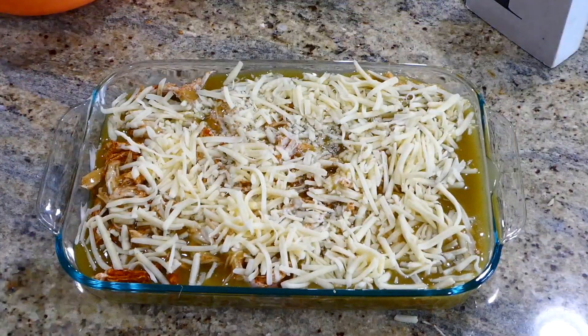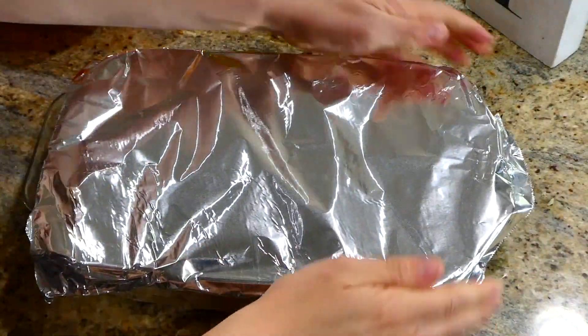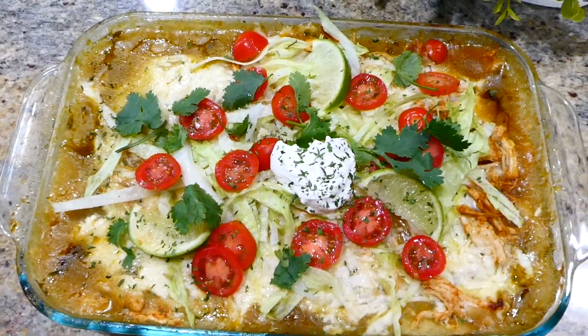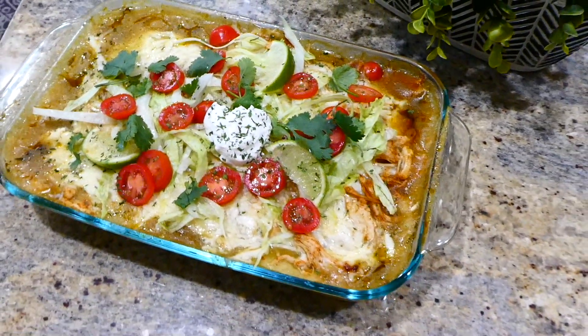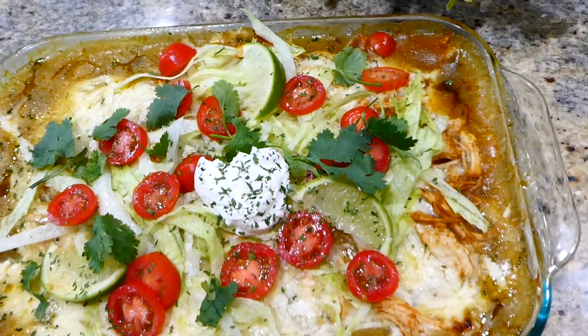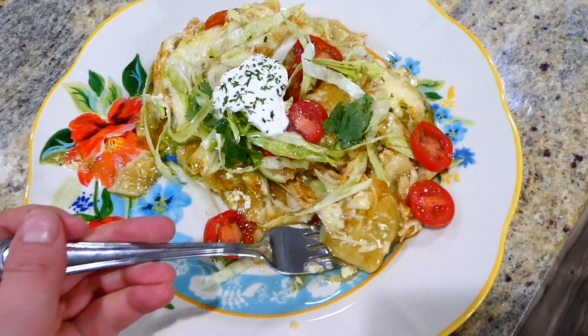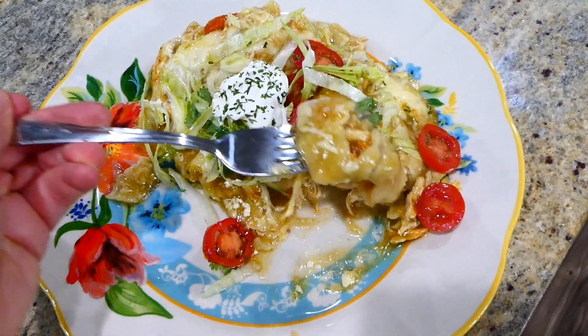This will bake covered with foil in a preheated oven at 375 degrees for about 35 minutes, then uncover it and bake for an additional 15 minutes. Here is the finished product — I topped mine with sour cream, cherry tomatoes, lime, cilantro, and iceberg lettuce, but just top yours with your favorite toppings. This meal comes together in no time at all and it's delicious.